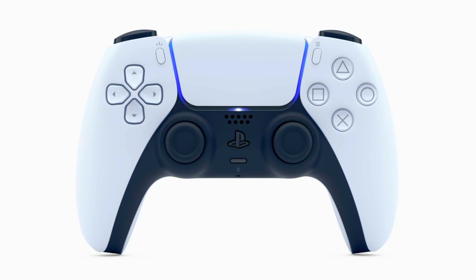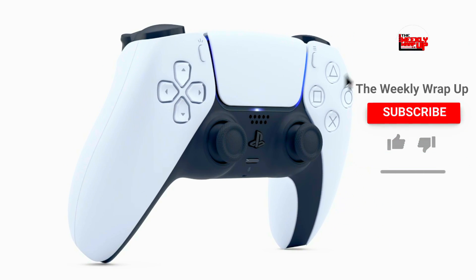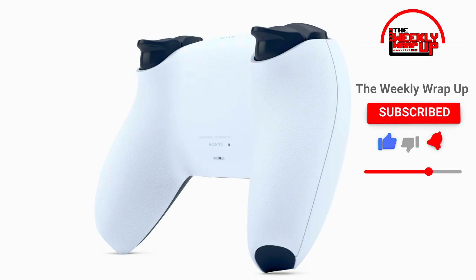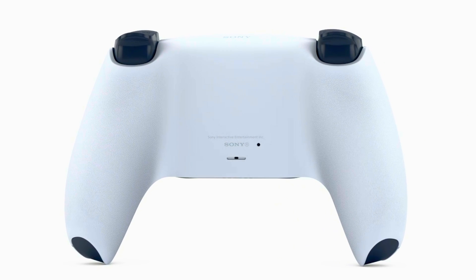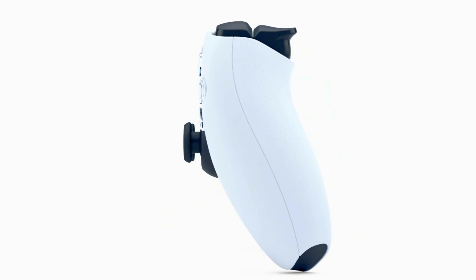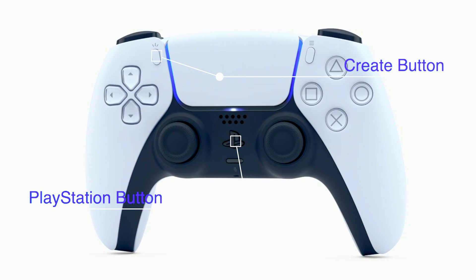One of the first things you guys are gonna need to do is to sync up your DualSense controller to the PC or Mac. In order to do that you're gonna need to hold down the PlayStation button and the share button simultaneously. Once you hold these buttons down for a few seconds, the lights on either side of the controller will start flashing. That means the DualSense controller is now in pairing mode and you can connect to a PC or Mac.